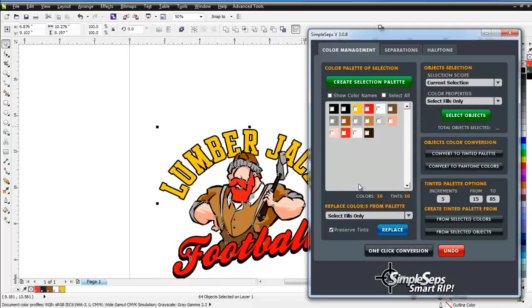At this point I'm able to do color analysis with Simple Steps — something you can't do with other rips. Here I can see I've got 16 colors and 16 tints. The fact is I'm not going to be able to print that; I don't have enough colors, I've got to get it down to four or five colors. I can also look at my color names and see that I've got RGB, CMYK, all kinds of different colors, and I need to get these to Spot Colors to print as Spot Color Separation.